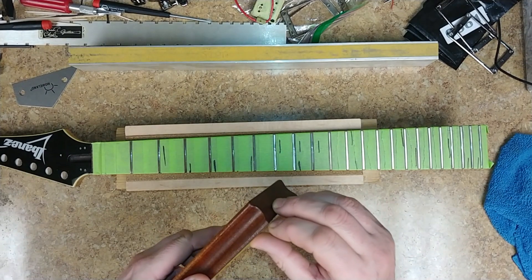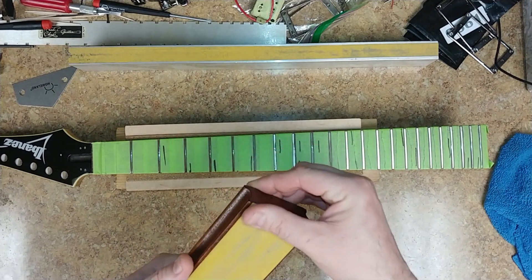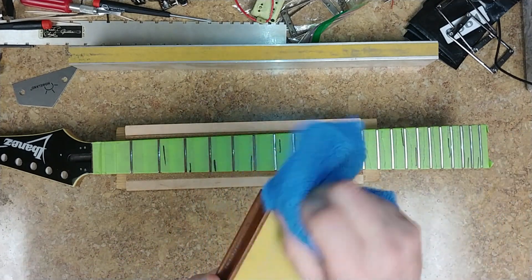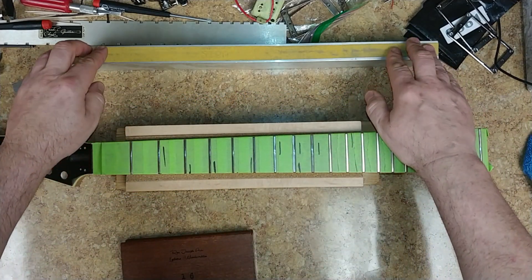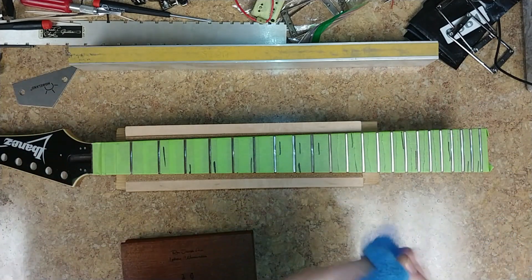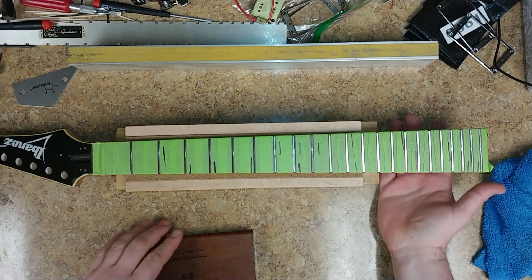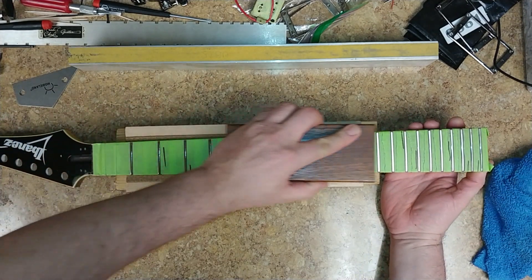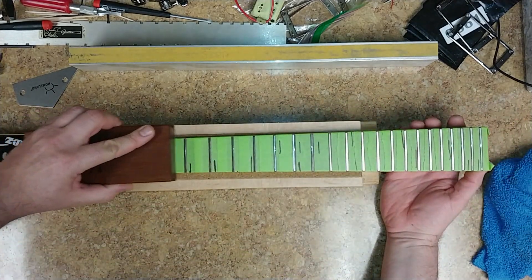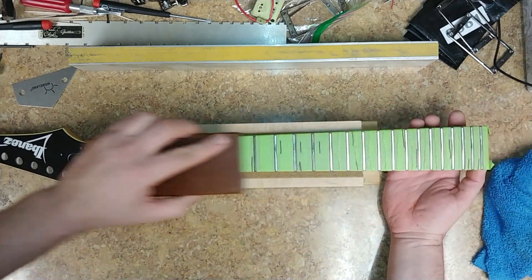I'm only using 320 grit sandpaper, so I'm not cutting this very aggressively at all — and I don't want to. My sanding beam has 320 and 220 on it; the 220 would be a little more aggressive and I didn't want to go that route. So basically what I'm doing is taking my radius block and just going down the neck with the frets, trying to stay pretty even.